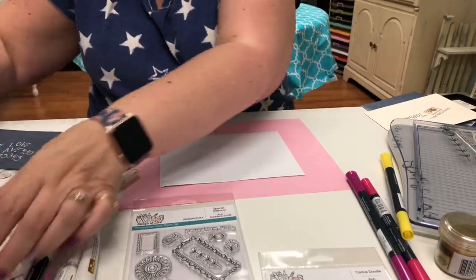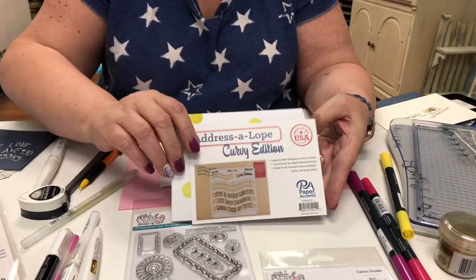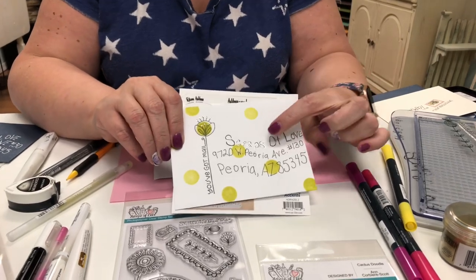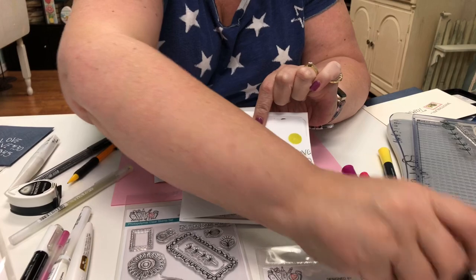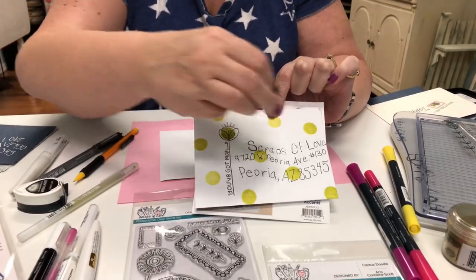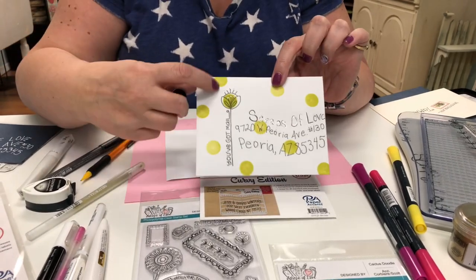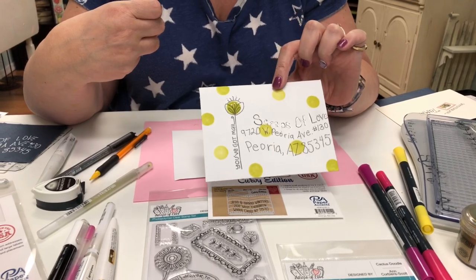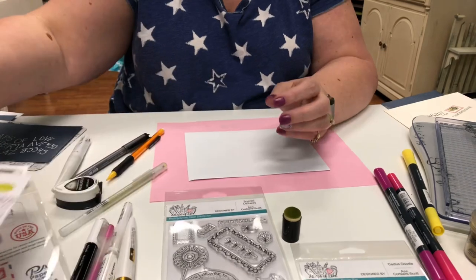They also have one called the Addressalope Curvy Edition — see how fun that is! I took a sponge dauber with a little bit of ink and did a little random dot pattern, then stamped our flower that says 'You've Got Mail.' Super cute and super simple!